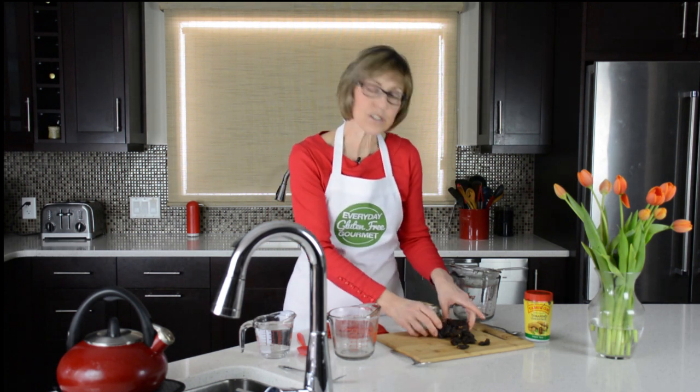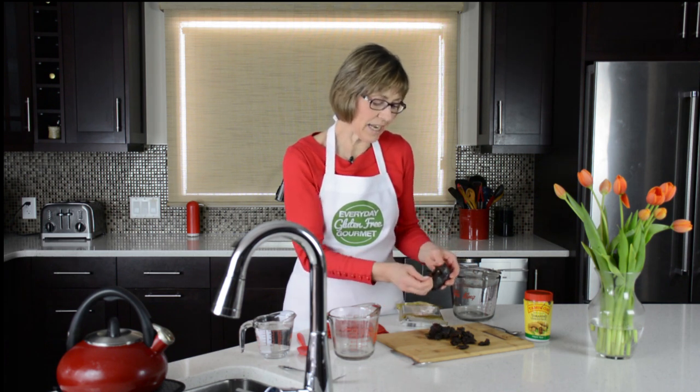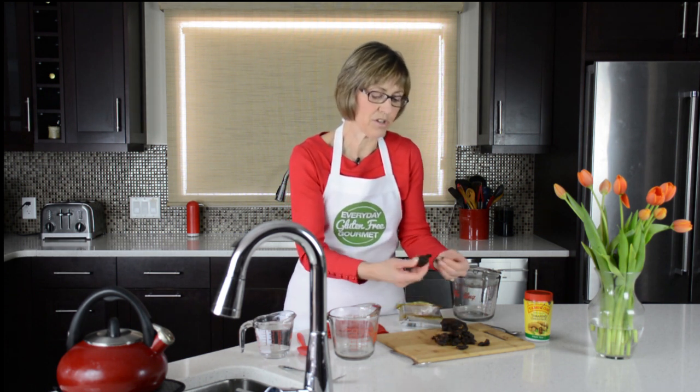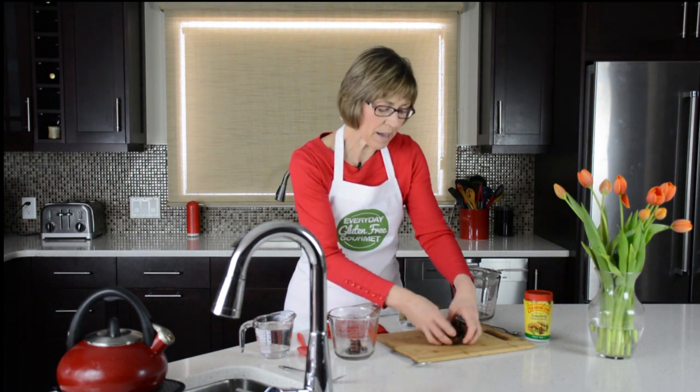Tamarind paste comes in a bag like this — it's like a pliable block, just like baking dates, and inside it looks like this. You can peel off the parts of the tamarind. I usually peel off about a half a cup, just peel it off as best you can. It doesn't have to be tiny pieces. Break it into pieces and put it into a cup — about a half a cup of tamarind to a cup of water, always a two to one ratio.